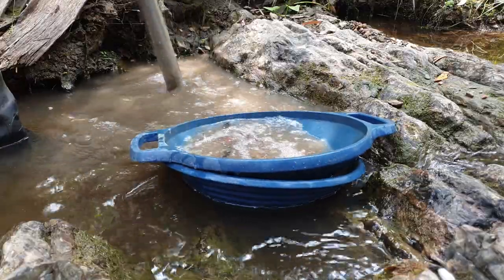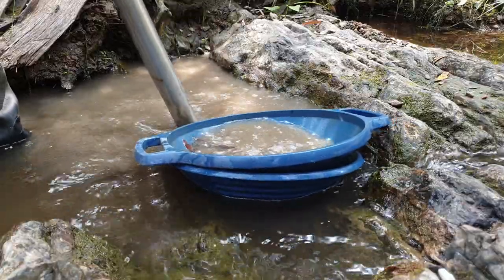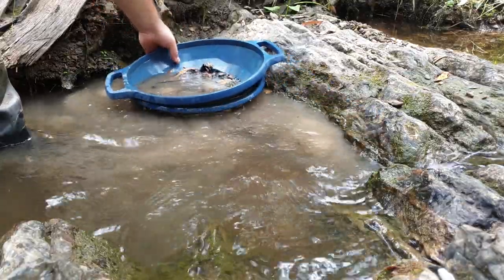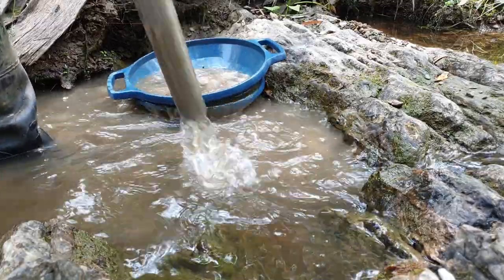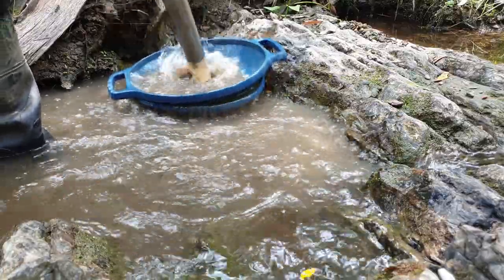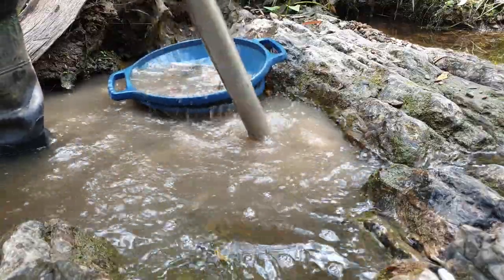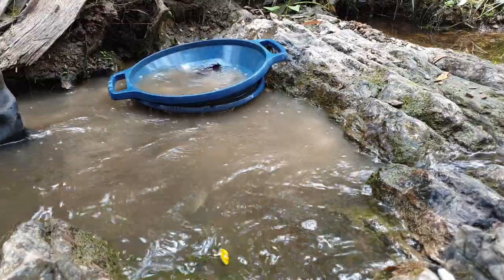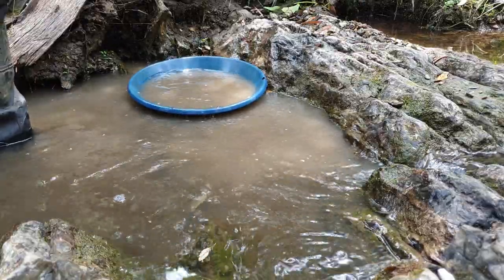I could see that material had redeposited here — it might only be light stuff, but yeah, it's probably going to be very fine gold here. I'll move my pan over to this side and just start sucking directly from underneath the pan. Not a lot of material, not a lot of effort in my area.